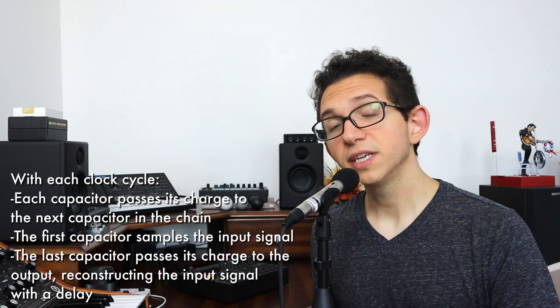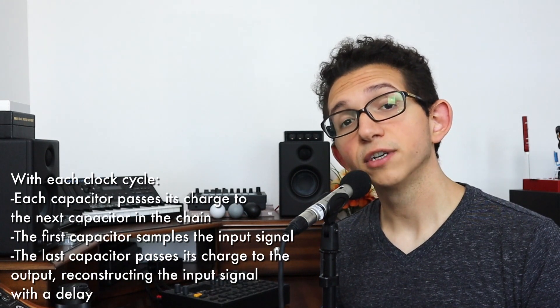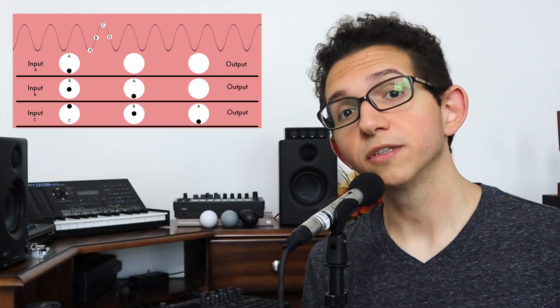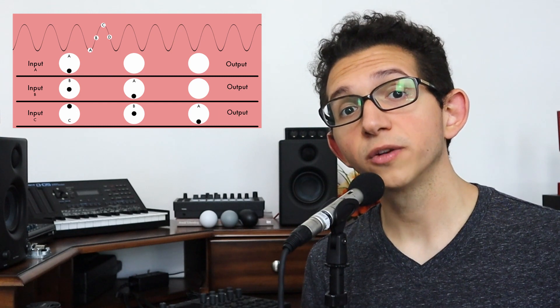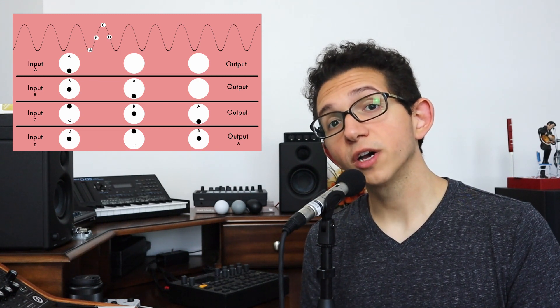A bucket brigade device is essentially a line of capacitors controlled by a clock oscillator. With each cycle of the clock oscillator, the charge in each capacitor is transferred into the next capacitor in the chain, while the current level of the input signal is captured by the first capacitor. In a simple three-stage bucket brigade device with an input at zero and an output at four: at the first clock cycle, capacitor one samples the input; at the second, that level transfers into capacitor two as capacitor one samples the new input level; by the fourth cycle, the signal reaches the output. Your input signal is essentially chopped into segments, put through a time-consuming obstacle course, and reconstructed at the output.